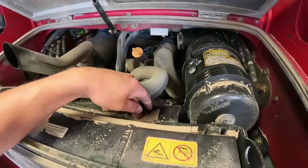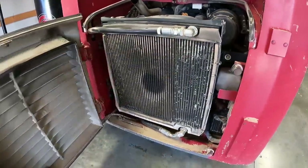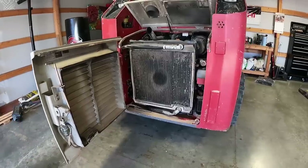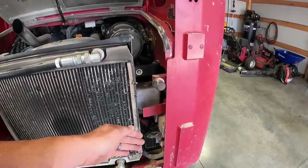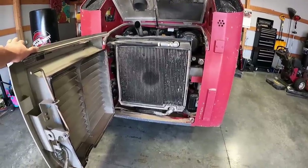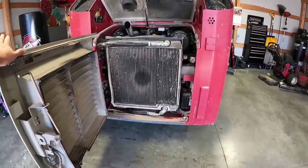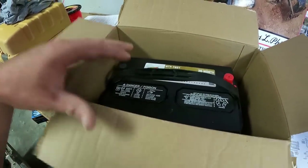We've got to take the fan shroud out, which I think the easiest way is to take the upper radiator hose off. I think I can leave the bottom one hooked on. I vaguely remember the bottom hose was able to stay on. I think I actually used a ratchet strap to put a little pressure on the radiator, take the top one off, work the shroud out of there, and then you can kind of get the battery moved over and snake it out through the edge of the radiator. We're going to try this with just taking that top one loose and the shroud out.